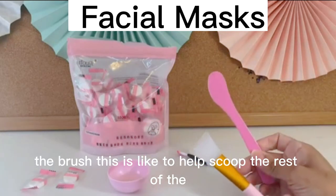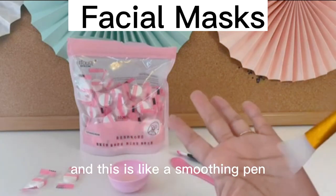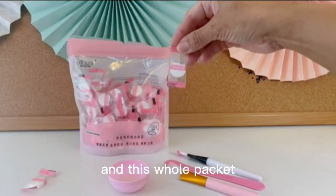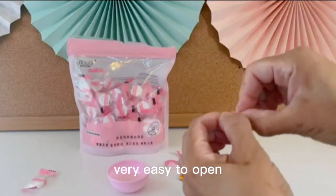The brush helps scoop the rest of your face mask that you create in there, and this is like a smoothing pen. Each mask comes compressed in this little packet, so it's very convenient — small, really cute packaging, very easy to open.